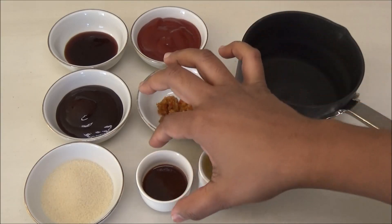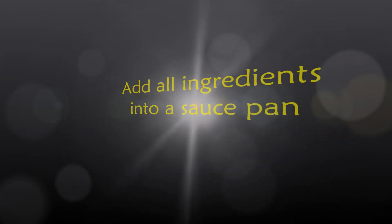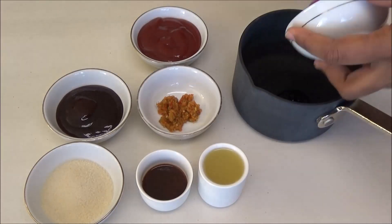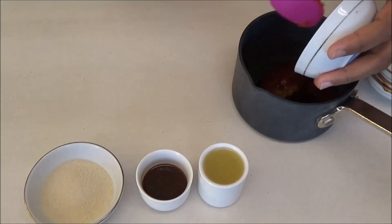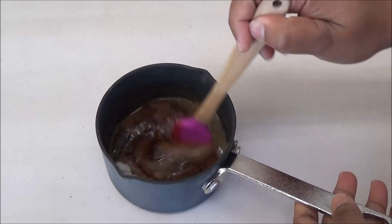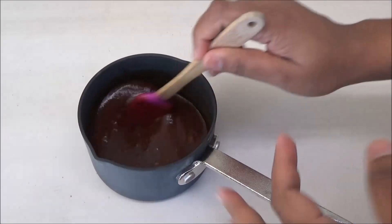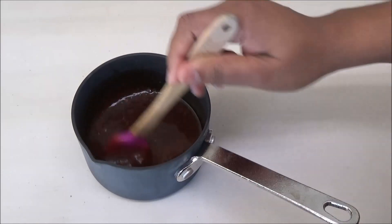I also have some lemon pepper sauce — you can omit this if you want — some A1 steak sauce, and some pineapple juice. Give this a mix to combine all of the ingredients. Once you've mixed everything together, just set this aside and let's prepare the chicken to go into the oven.